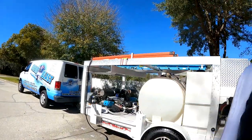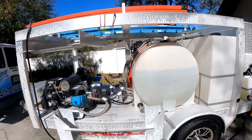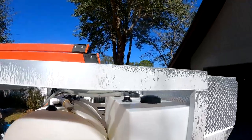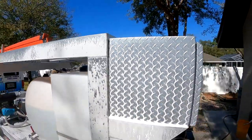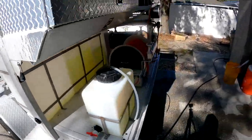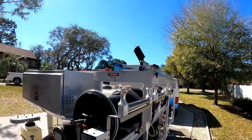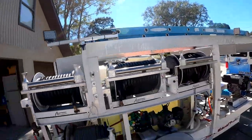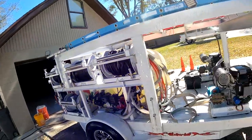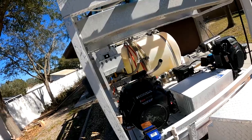Okay, we're back. Check this out — see how it's all foamed up? It's just tearing all that stuff off, the stains underneath there. Just let it sit and marinate for about 10 minutes and it's going to be showroom finish when it comes off.